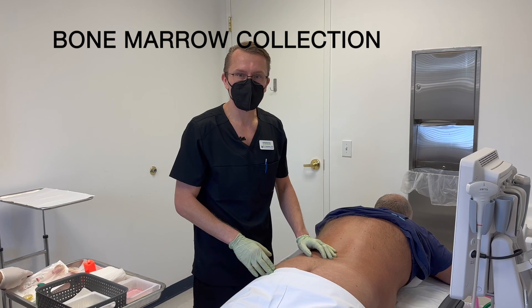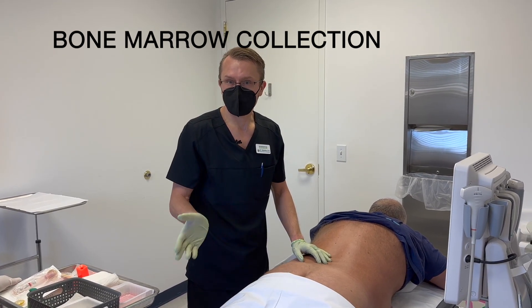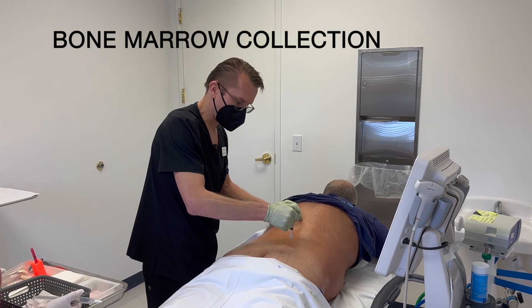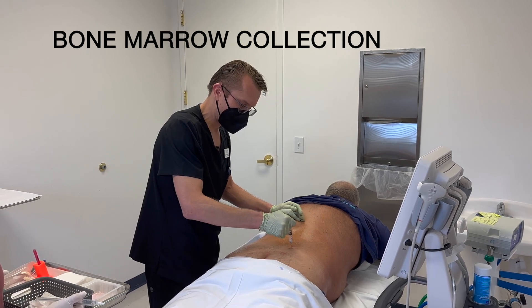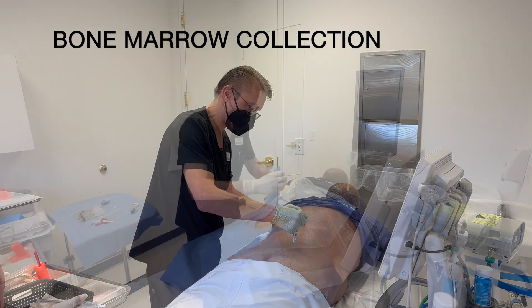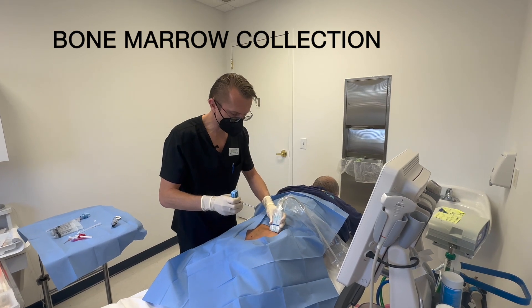First, I'm going to show you how we take the bone marrow from the pelvis, and then we'll go ahead and process it in our lab, and then we'll inject it into the joint. I'm going to numb up the harvest site with some ropivacaine and some lidocaine, and basically that's going to take away any of the pain during the procedure.